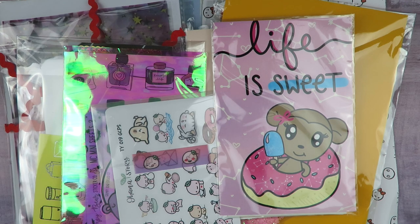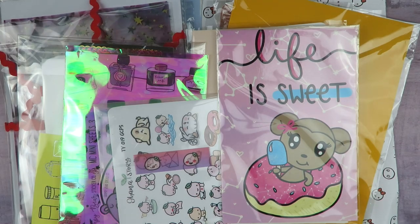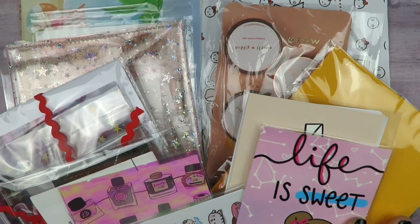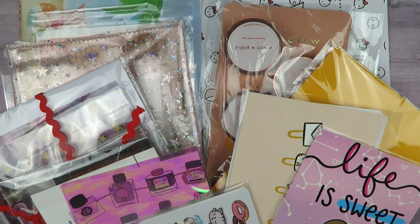Hey guys, it's Sim. I have a quick haul video — and when I say quick, I mean like two hours. I did have some things come in in the last few weeks, and I am tired of them sitting around. I do have quite a hefty pile here, but some of them are smaller than others, so hopefully it won't take too long. I hope you guys enjoy this.